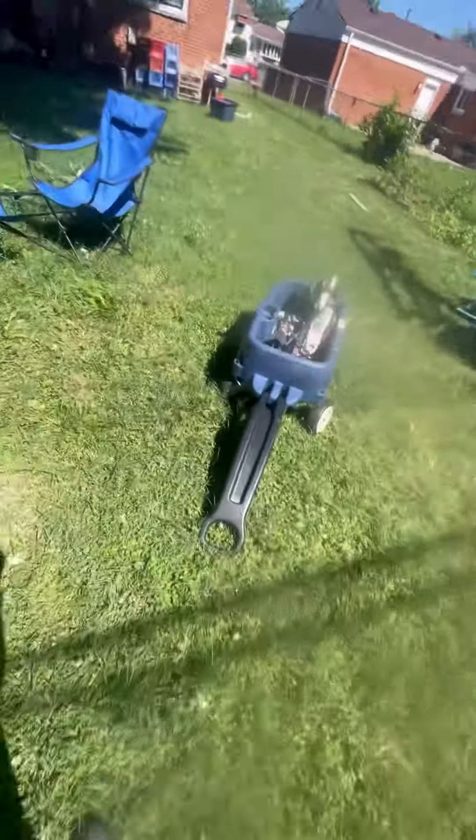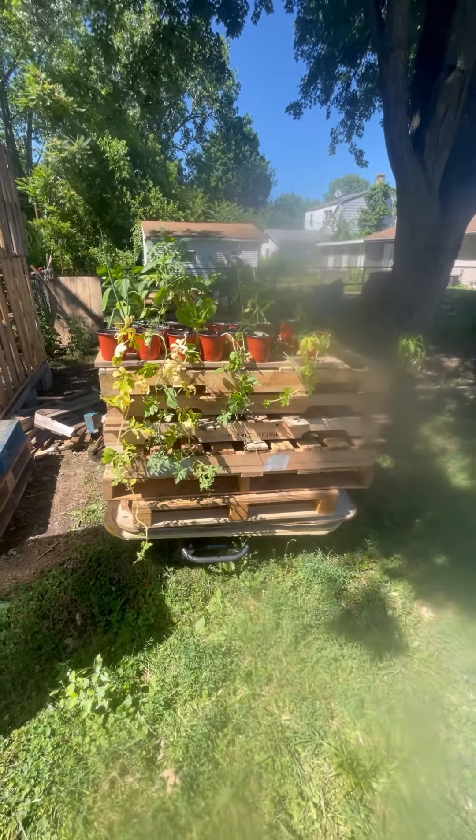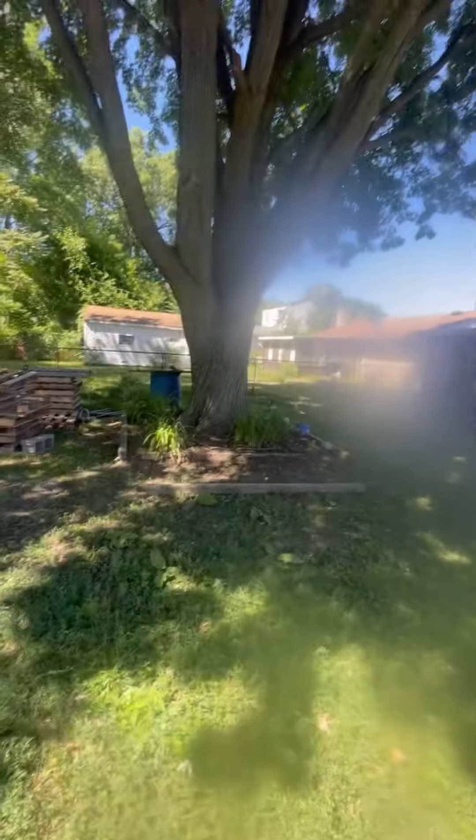They're getting big — I'm gonna have to show you guys what they look like. They're still in the house in their little brooder, but we're weaning them off of the lights. We have a rainwater setup over there.